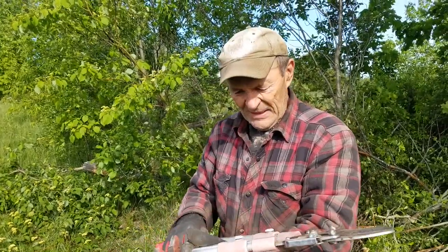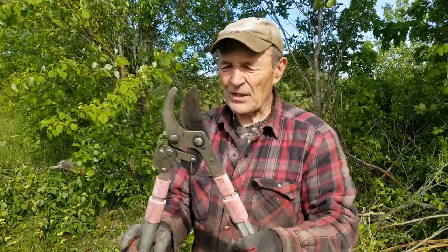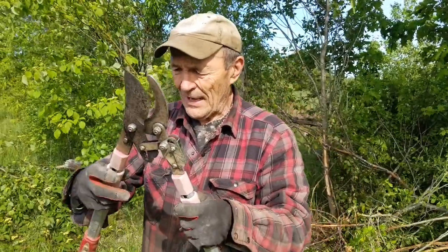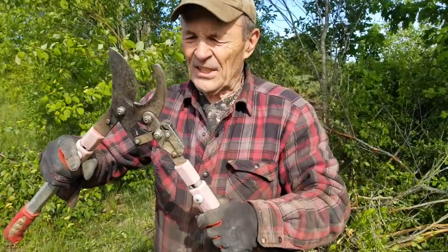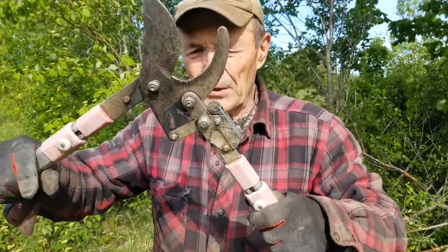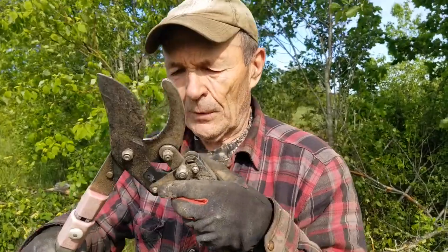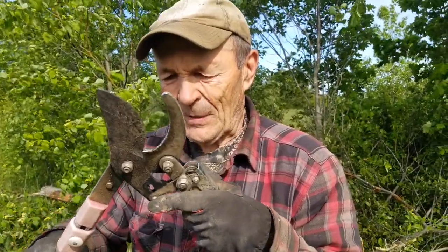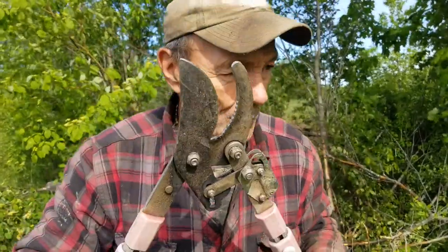Here's another lopper — I have no idea who makes this one. It's very similar, same kind of action, and it extends as well. But this one's pretty neat because if you look right in here, you can see it actually has little teeth or a pawl — a ratchet. So what happens is when you open it up and clamp on something, you can open up some more and this moves up. You can clamp tighter and tighter. Let me show you how that works.